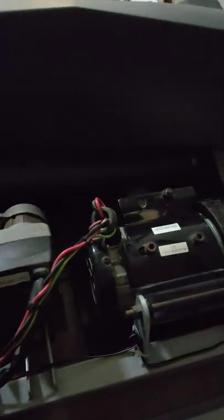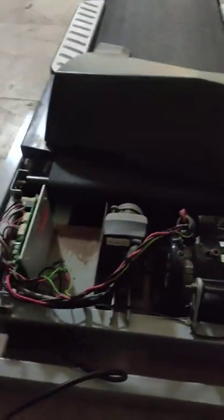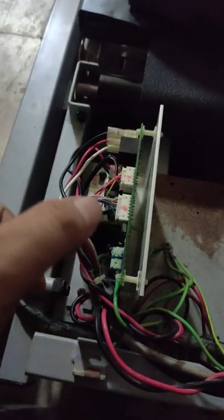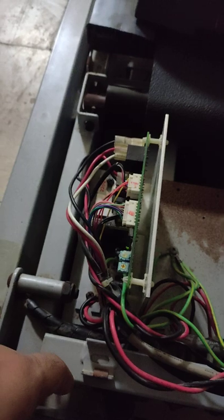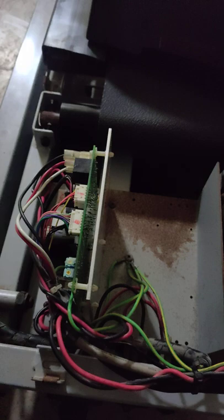So first of all what should I do? I will check the connections. If any error comes on the screen, you should remove all connectors and cables and then reconnect them properly. Maybe you will solve your problem easily. That is the first thing you should do.